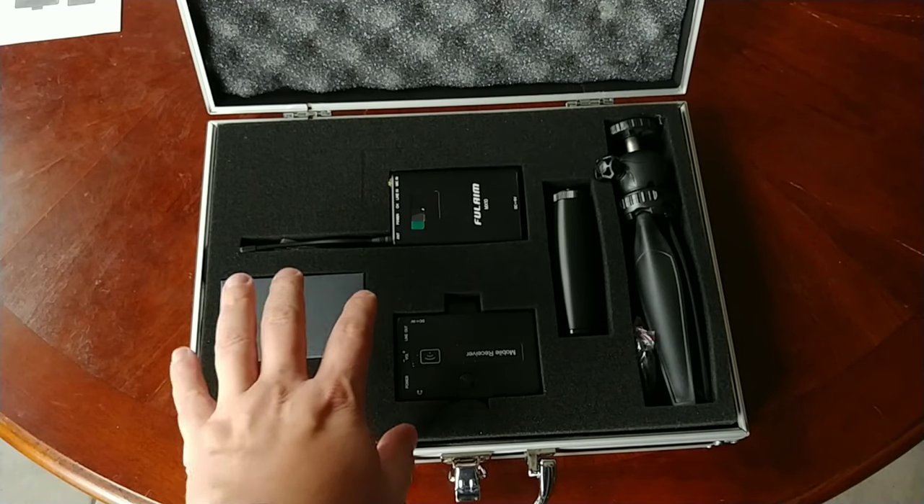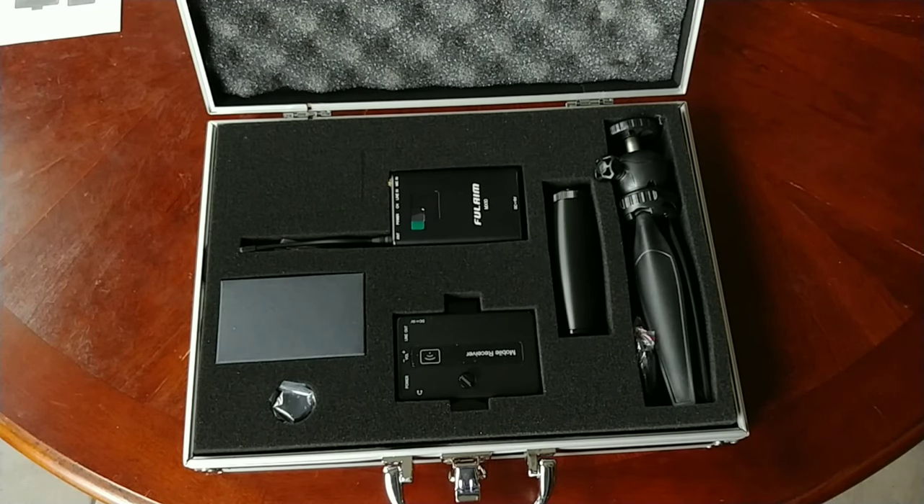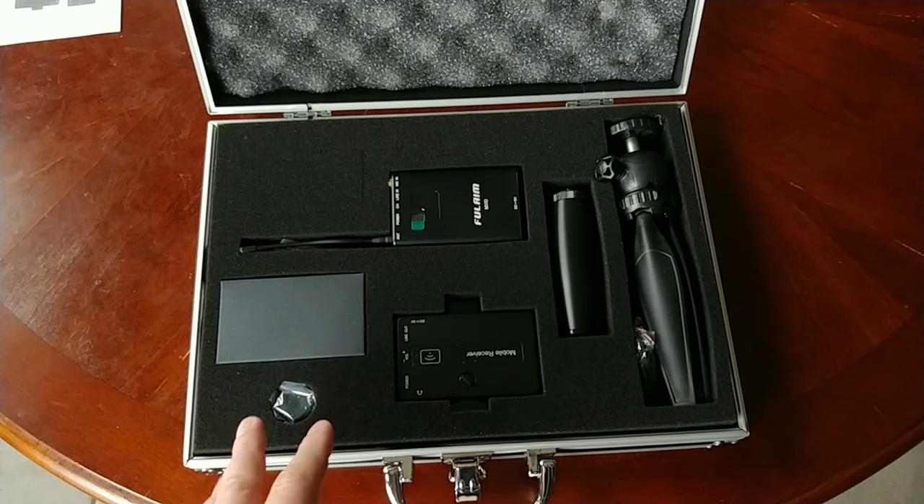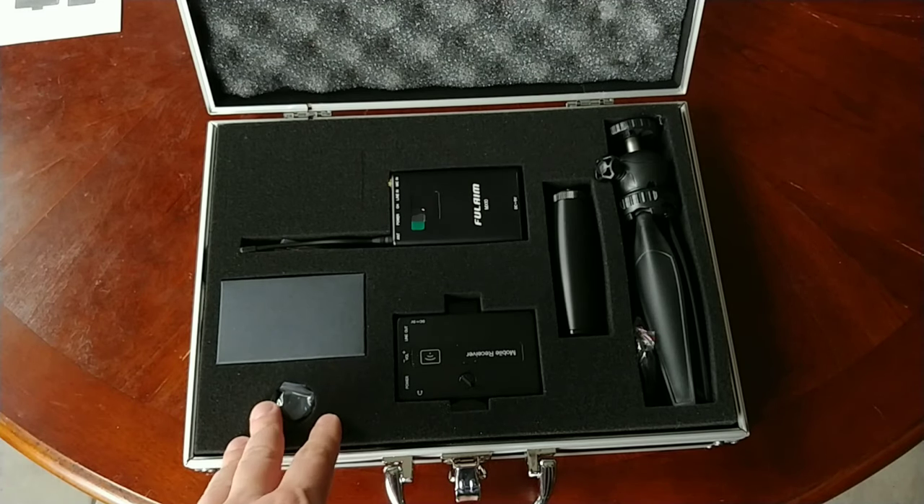The microphone that comes with this is an omnidirectional condenser microphone. On the battery life, you get five to six hours for the receiver and eight or nine hours or so for your transmitter.